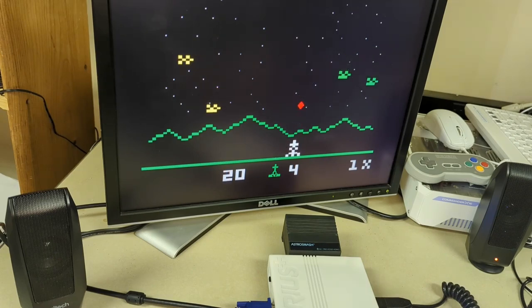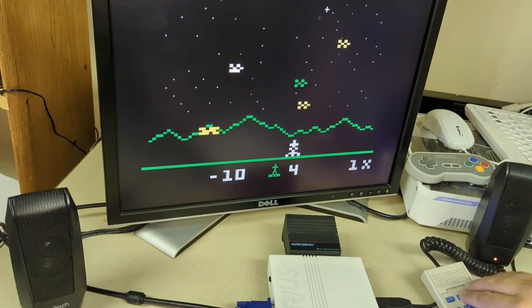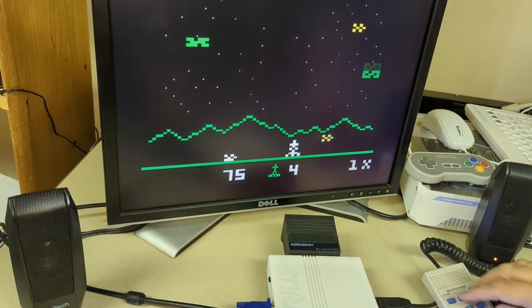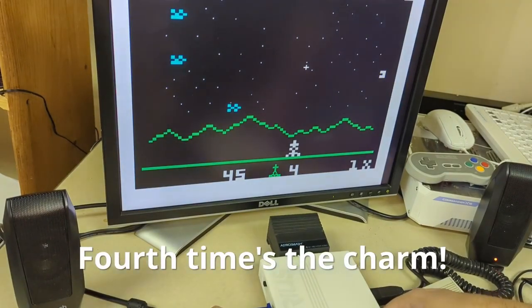Checking the audio ports one by one — no sound from that one, no sound from that one either, no sound there. Maybe those are for modem... ah, there we go.